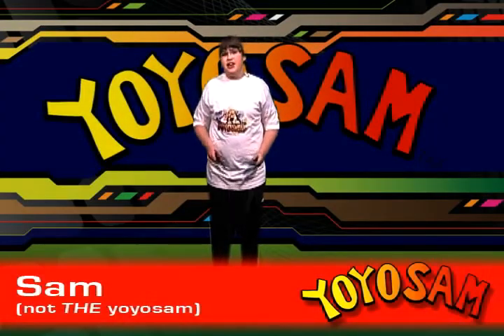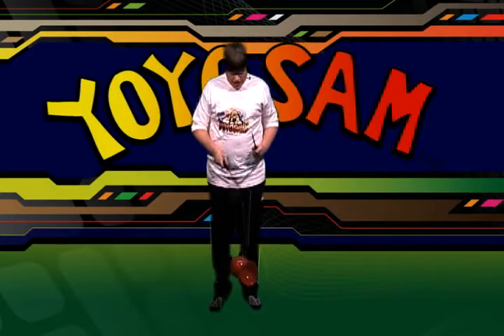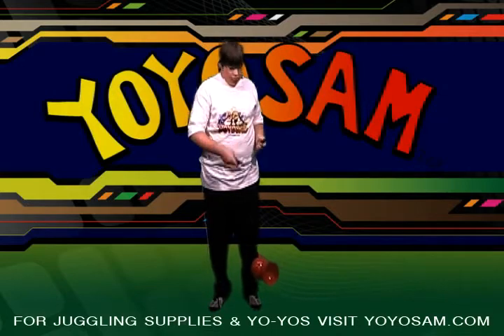Hi, I'm Sam from YoYoSim and today I'm going to teach you how to do the grind. Now remember, the size and length of your stick and the size of your axle do matter in how long it'll grind for.